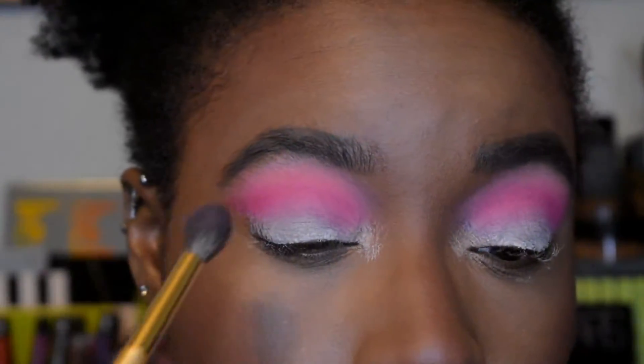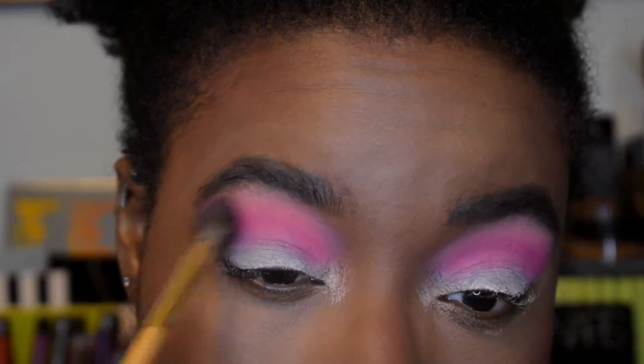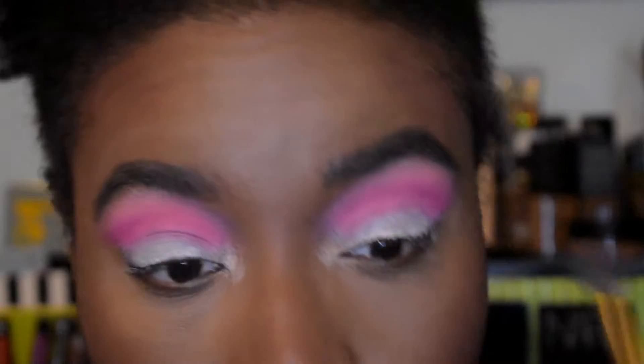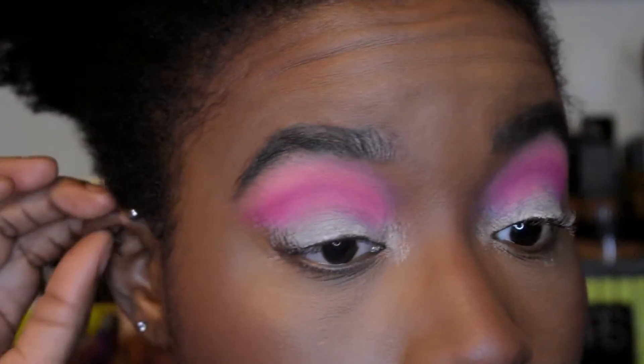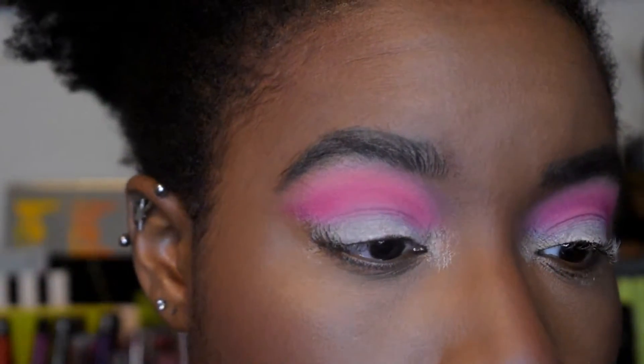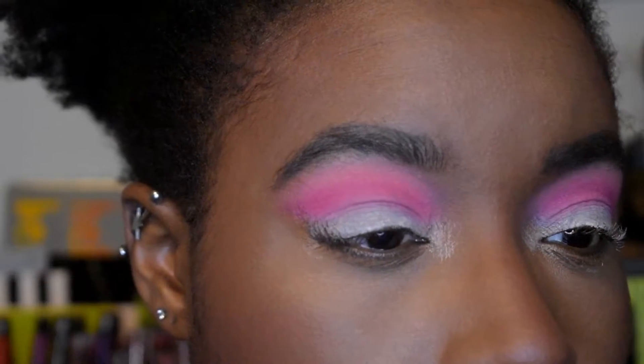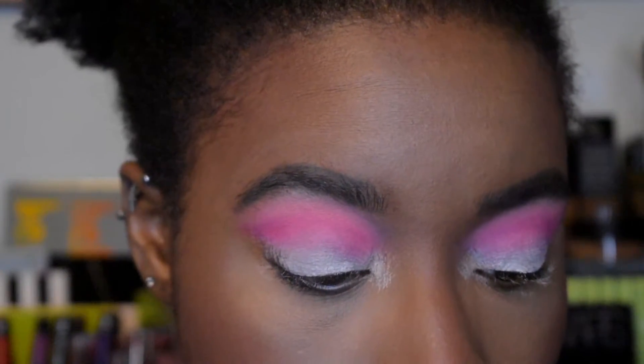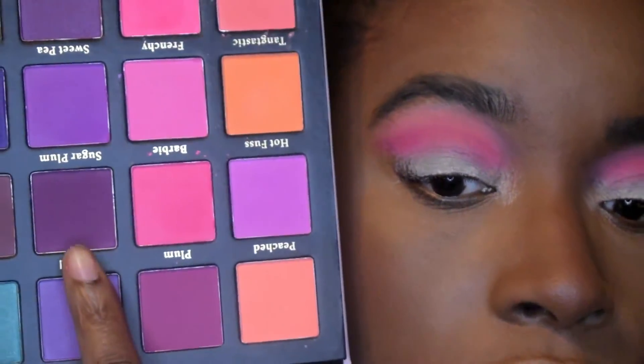I'm loving how this is blending out. I'm going back into that first fluffy brush just to blend a little bit more. I'm really liking how this is looking so far. Next I'm going to take an even more precise brush — a Hakuhodo J5533 — and go into Barbie, which is this bright pink, and place that as the next shade in my crease.